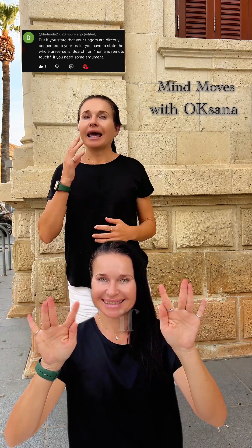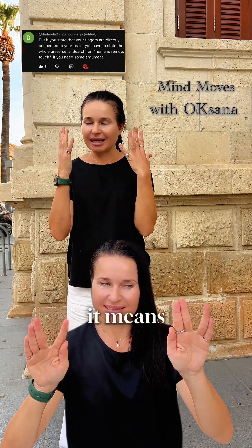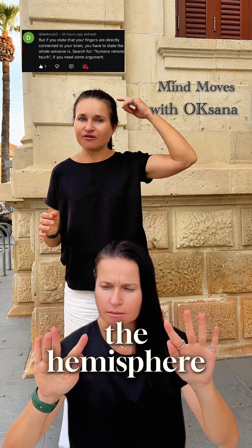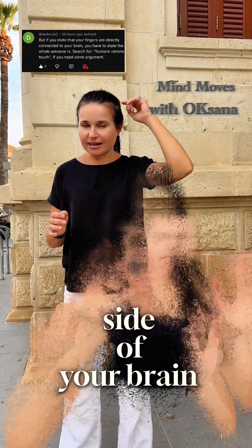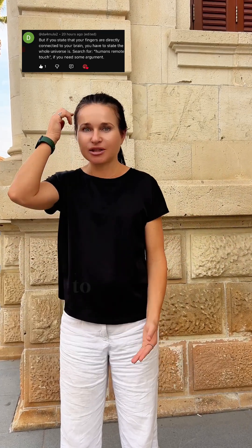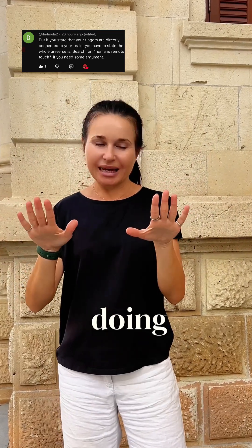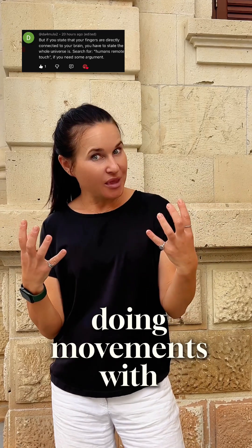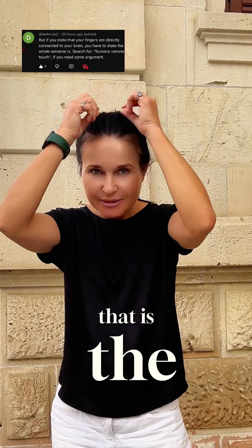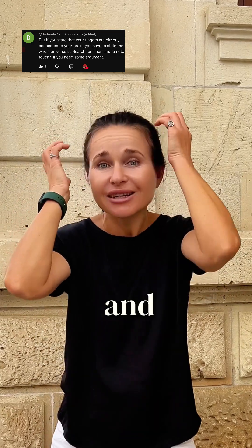If we do any movement with our hands, that movement directly comes to the brain. Movements with the right hand come directly to the hemisphere on the left side of your brain. Movements with the left hand send impulses to the hemisphere on the right side of your brain. This means that doing movements with our hands and fingers, we activate the corpus callosum — the bridge between our hemispheres — and train our brain.